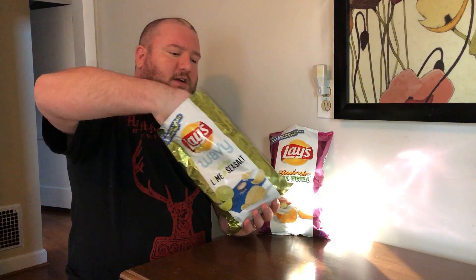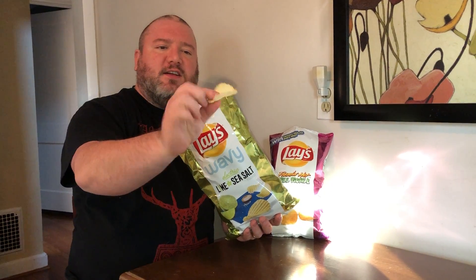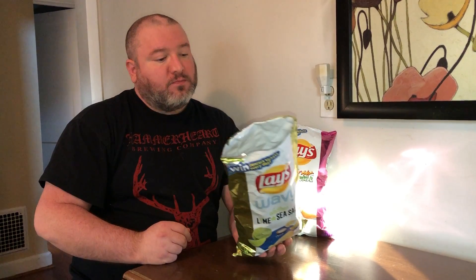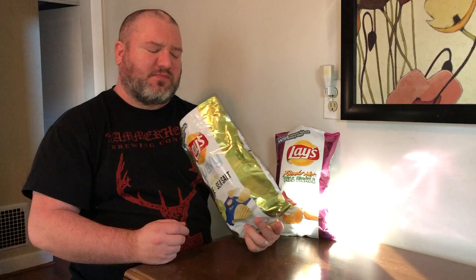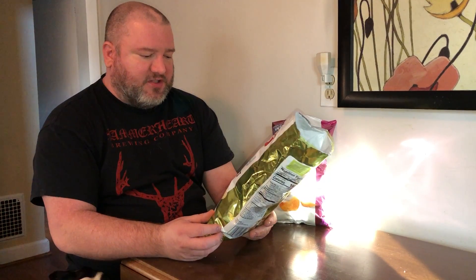So we'll start with the Electric Lime and Sea Salt Lay's here. Give these a shot. This is a wavy Lay — classic wavy Lay's. That tastes like Key Lime Pie. And I like Key Lime Pie, but not really on my potato chip.